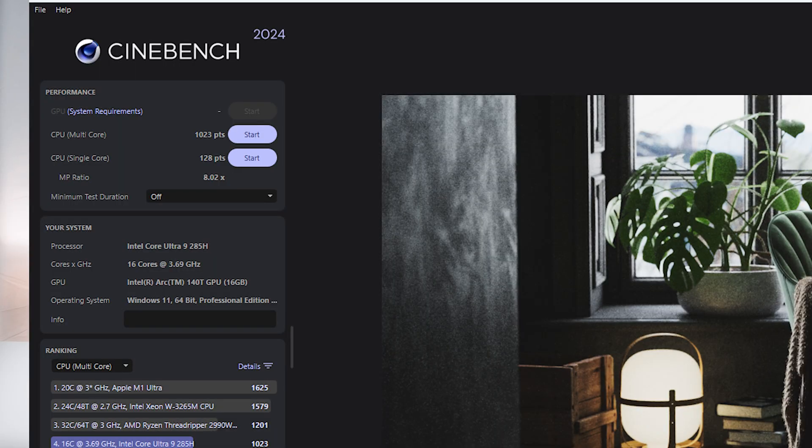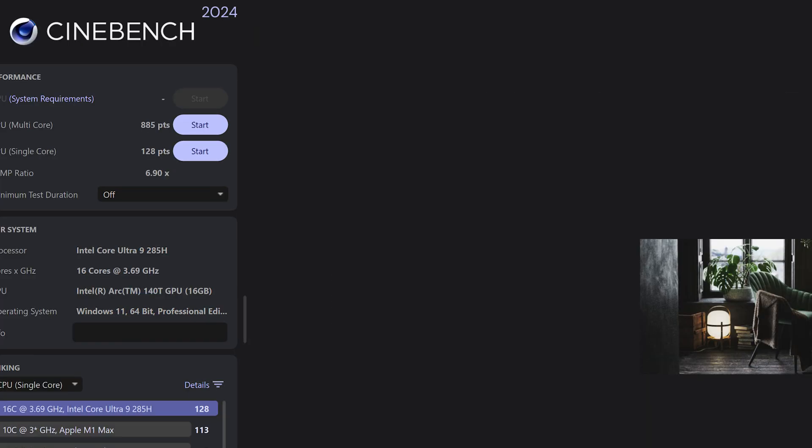Overall the cooling system is sufficient, but it could be less loud with a slightly bigger cooler in a probably bigger casing. In Cinebench 2024, I saw a total of 1023 points for the multicore and a very high 128 points for the single core score in performance mode. For balanced mode that was 885 points for the multicore and also 128 for the single core score.